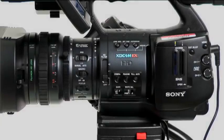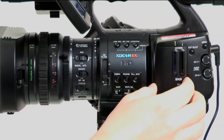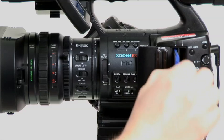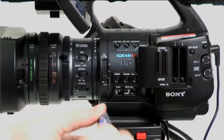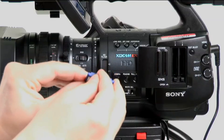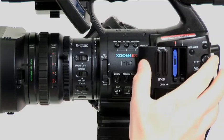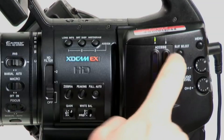I want to walk through the outside of the camera body real quickly. Here are the SXS cards. There's a little button that you depress — it pops out the card. There's a protect tab on the right. It'll tell you which card is active, and there's a button here that you can use to change slots.